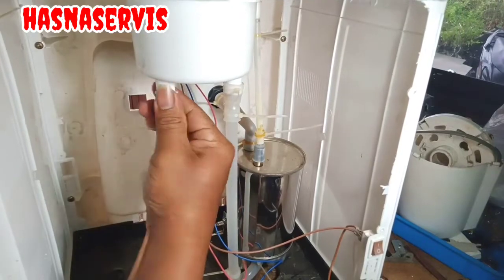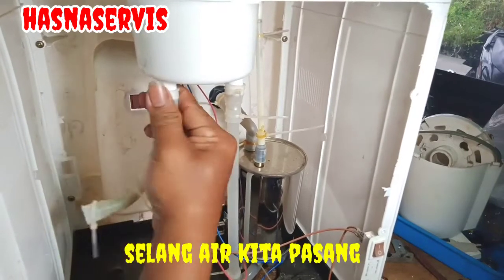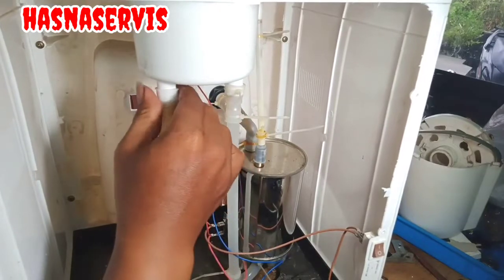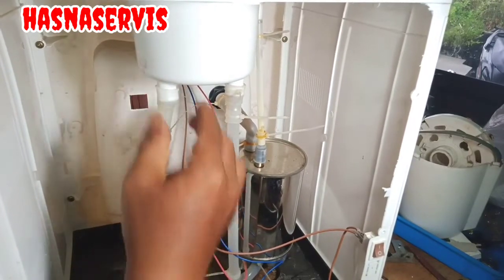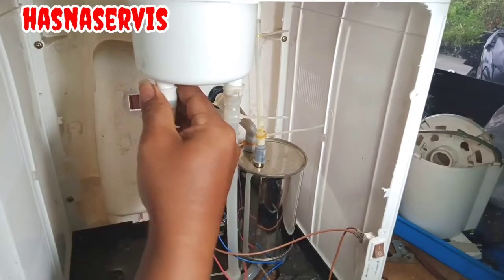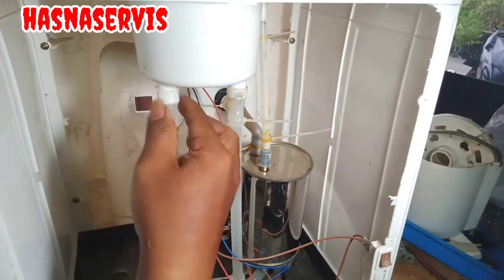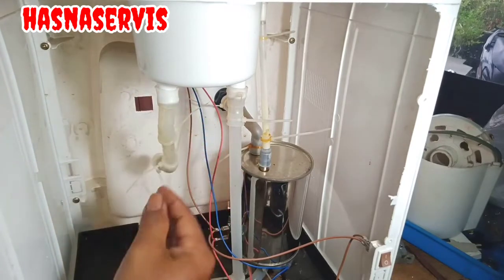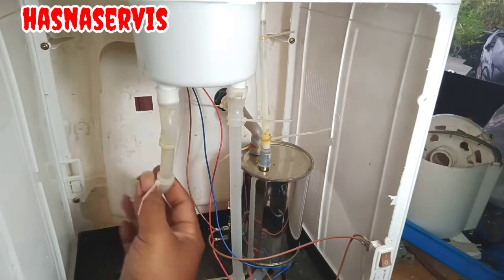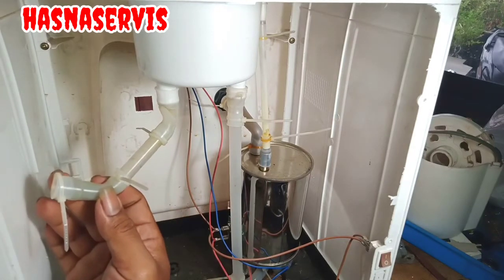Langkah pertama, kita pasang kembali selang yang menghubungkan dari tabung ke keran. Selangnya sudah terpasang, sudah terkondisikan dengan sempurna. Semoga tidak ada rembesan atau bocoran air.